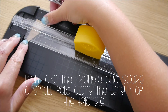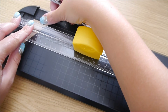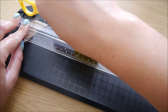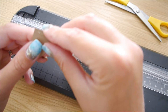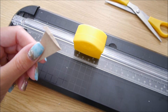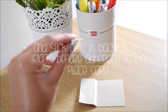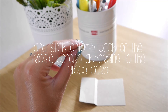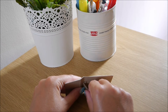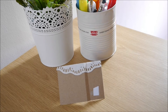Next, take the triangle and score a small fold along the length of the triangle. Then fold the scored edge, which is going to be stuck onto the back of your card. Cut a small piece of double-sided sticky tape and stick it onto the back of the triangle before adhering it to the place card. Stick it onto the left-hand side of your place card, sort of in the centre-ish, and it should look like that.